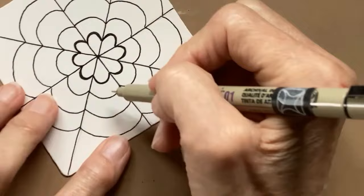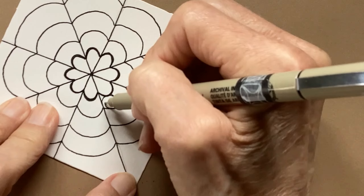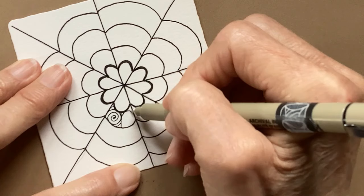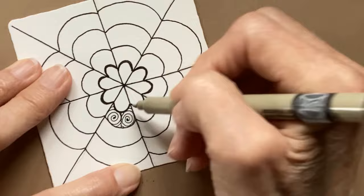I'm just going to split these in half and put my Tortuca inside. If you've got a little bit of space, just add another line. Just touch the side — doesn't have to be a perfect orb, not a perfect circle. Come back in and spiral. Add more lines if you need to.